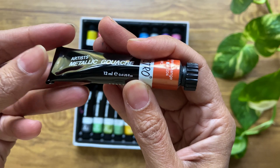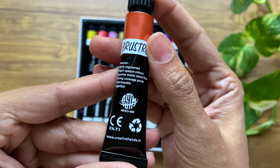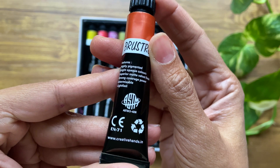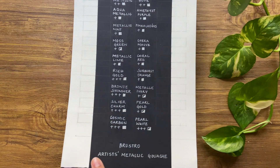Unlike watercolors, gouache are valued for their opaque quality, and hence you will not find any transparent colors here. Each tube contains 12 ml of paint. These paints are also ASTM and EN71 certified, which indicates that they are safe to use. Let's proceed to do a swatch test to check how these paints perform on paper.